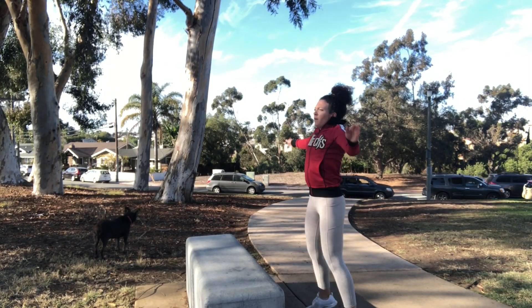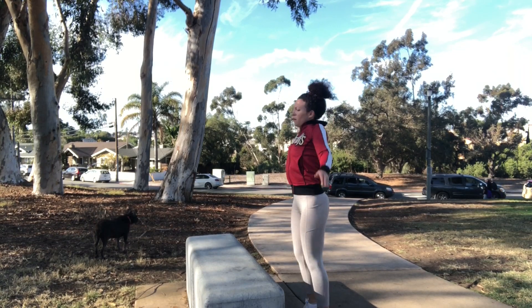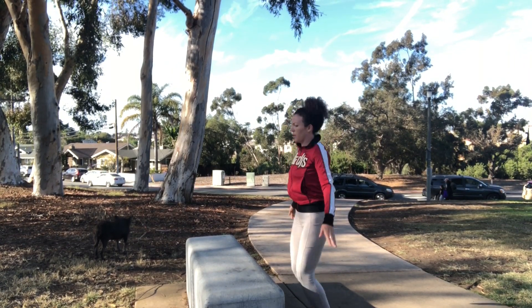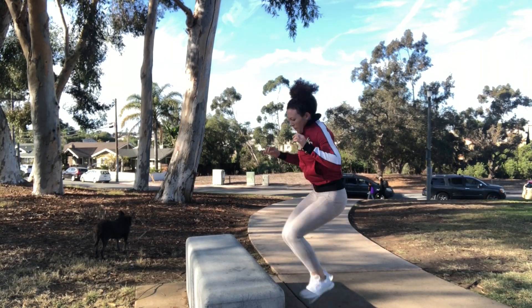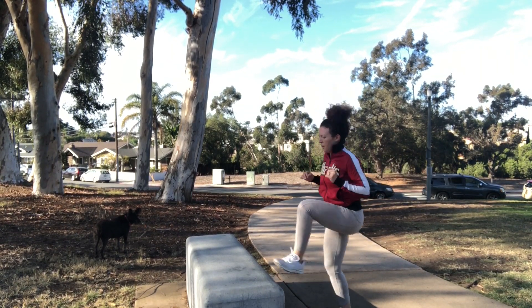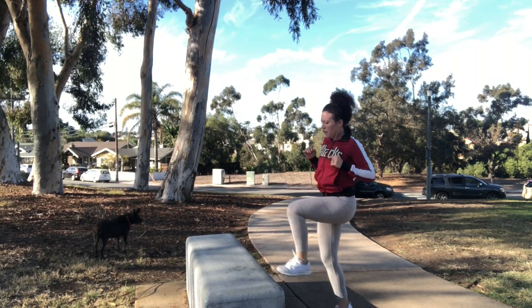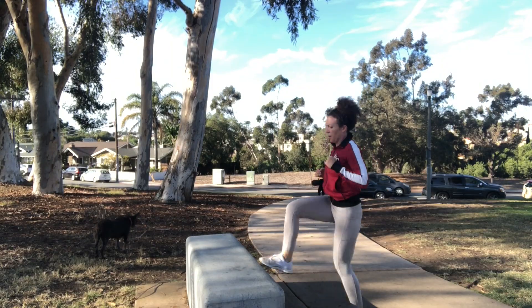Finishing it off with 10 jumping jacks, and then go ahead and do a fast toe touch up to the bench. This one's a little higher than most park benches so it's a little awkward, but you get the idea. Do a fast toe touch for 10 seconds, and then repeat this entire circuit three to four times.